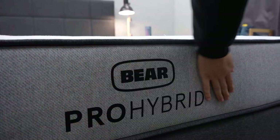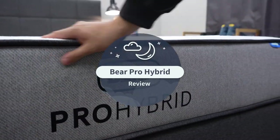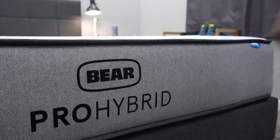Hello and welcome to The Slumberyard. In today's video, we're talking about the brand new Bear Pro Hybrid. Bear, as a mattress company, has had tons of different beds throughout the years, and a lot that we've really liked over here at The Slumberyard. But with this new mattress, what do you need to know about it? I'm Wes with The Slumberyard — we review all things online mattresses — and today we're talking about the new Bear Pro Hybrid.